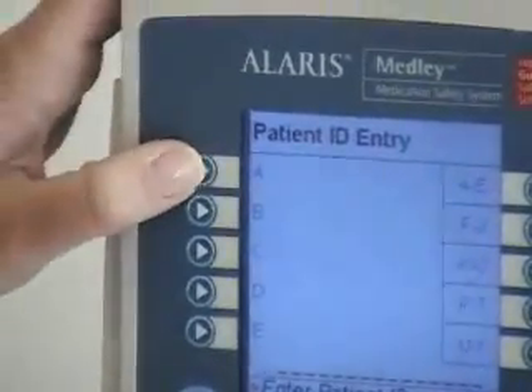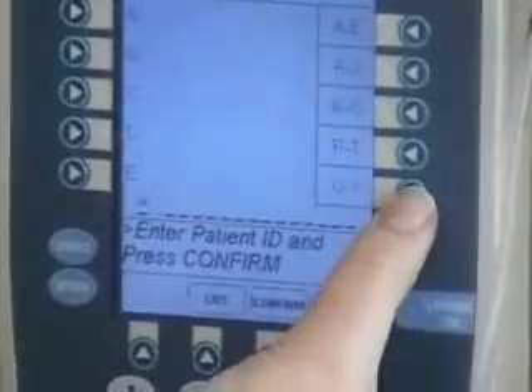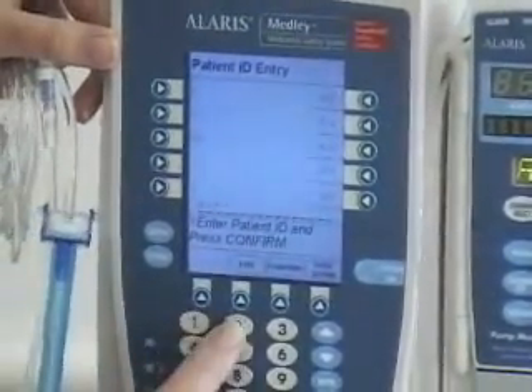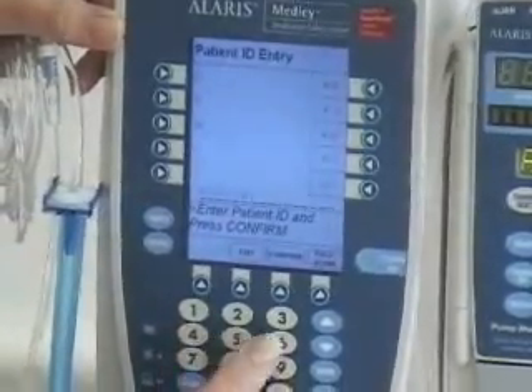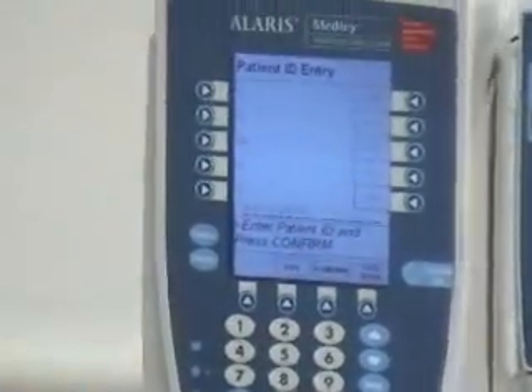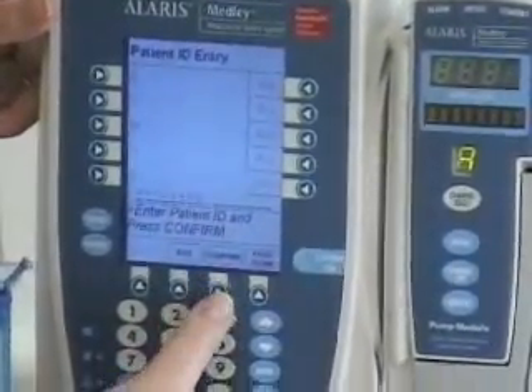We'll go with patient ID entry. I'm picking A, then B, then one, two, three, four, five, six. That's our patient's ID number — that's what you're going to find on the armband. And we'll confirm that.